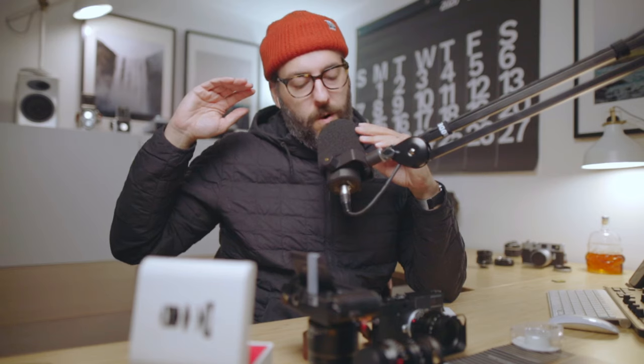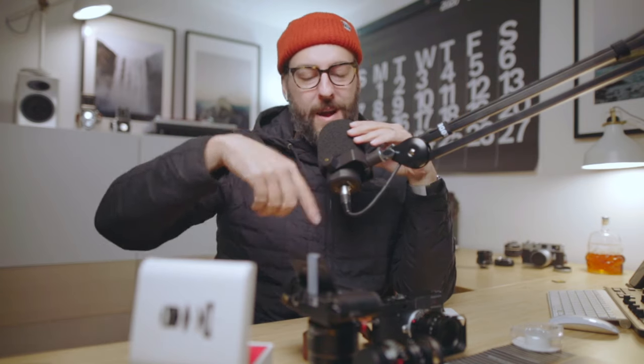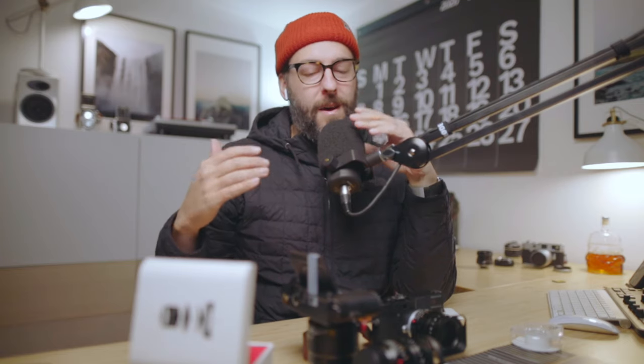If you have access to an M240 or an M10 or any of those kind of variations, you're kind of good to go. The problem is if you're with an M9 or an M8 — those back LCD panels are just so bad, you're probably going to have to do some extra work. I also get a lot of questions about mirrorless cameras.